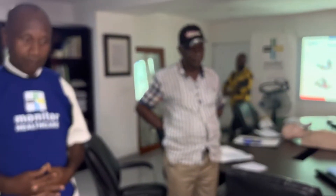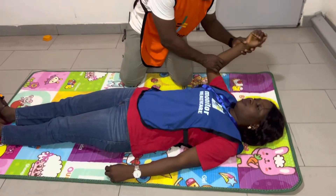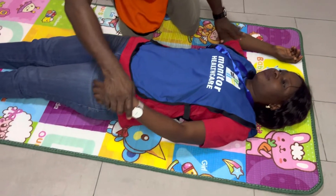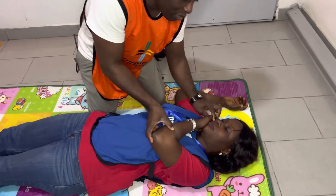So what you then do is, you're going to look at the side that you want them to lay. You lift the arm on that side. We'll just assume that she's unconscious now. So you put the arm that way, and then the arm on the other hand, you pull it by the cheek like this.